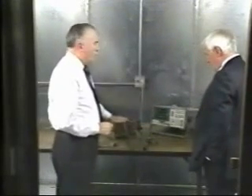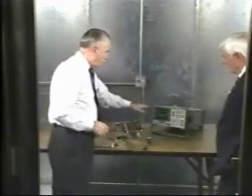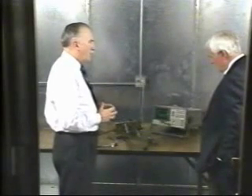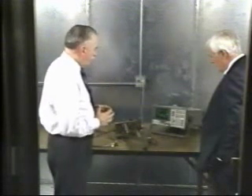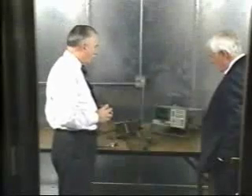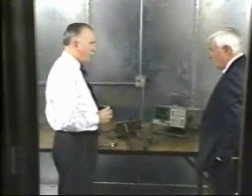We have a power supply with a cord that's not filtered at this point. I will turn on the supply. What we're looking at on the spectrum analyzer is the frequency spectrum from 450 kilohertz to 30 megahertz, which is the measurement we make on the power cord for the FCC Part 15 conducted power line measurement. At the lower end of the spectrum, the dot is above the horizontal line, which is the limit — all noise on the power cord has to be below that limit. This power supply fails this particular test.